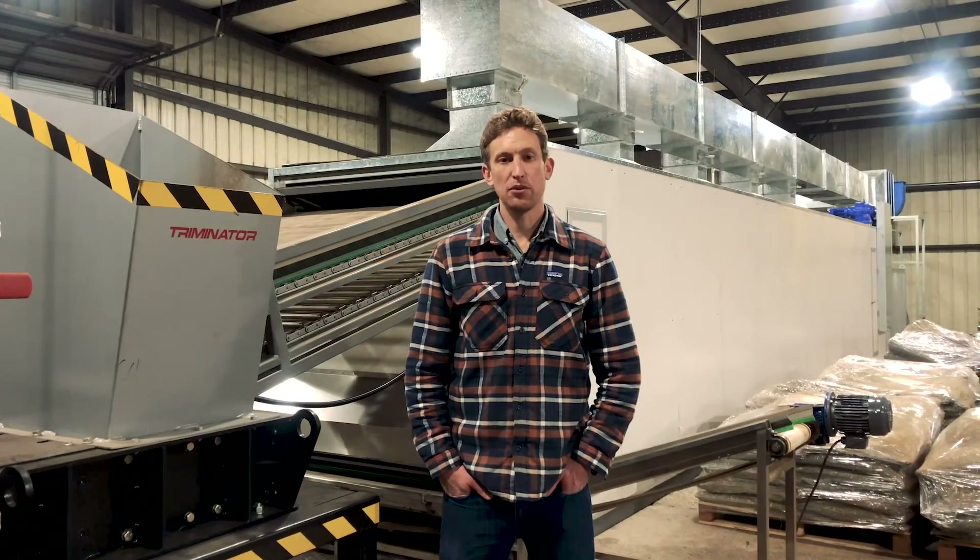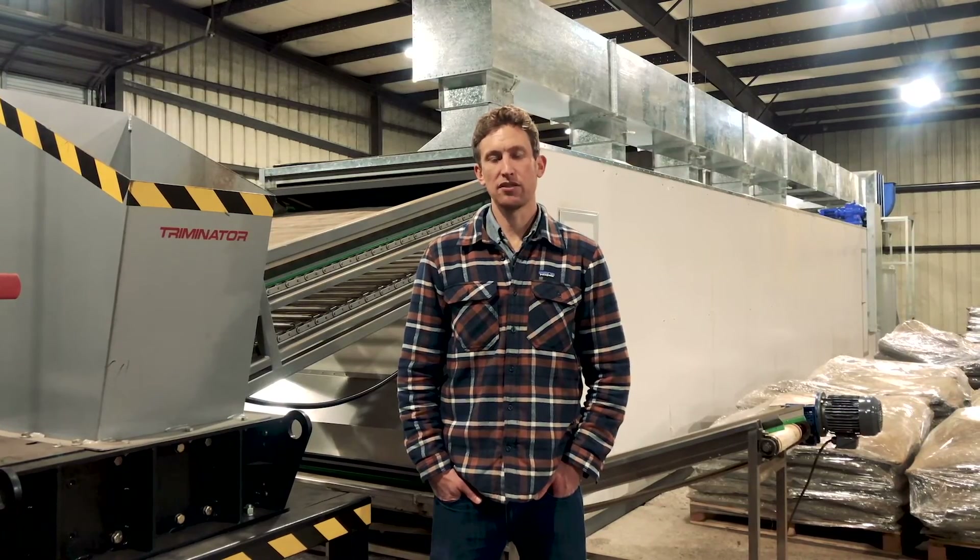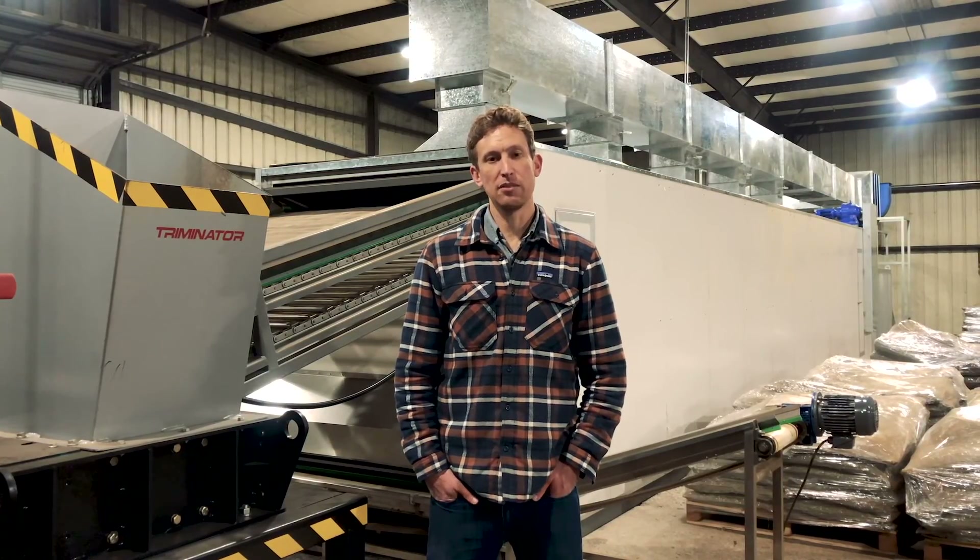Thanks so much for taking the time to walk around the belt dryer with me today. If you have any questions about hemp drying or hemp processing, feel free to reach out to me or anyone on our team at any time.